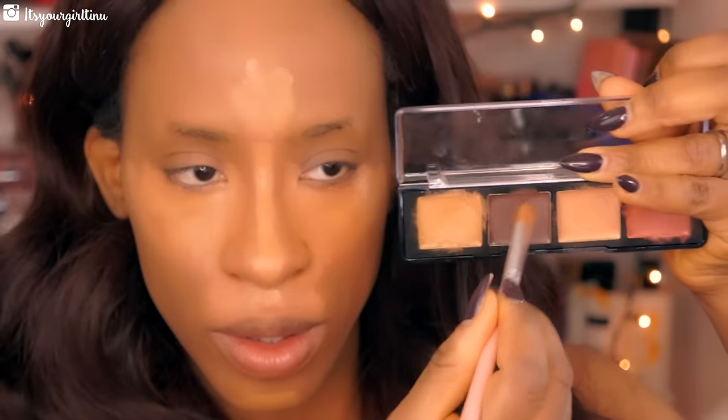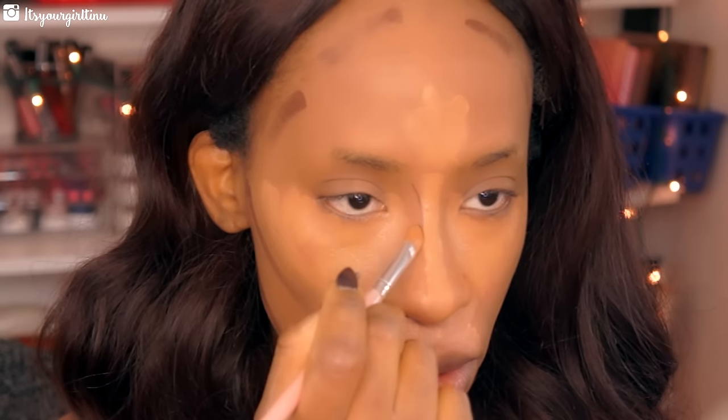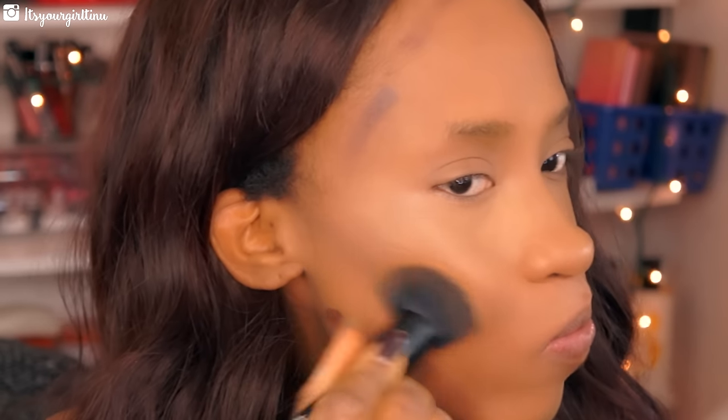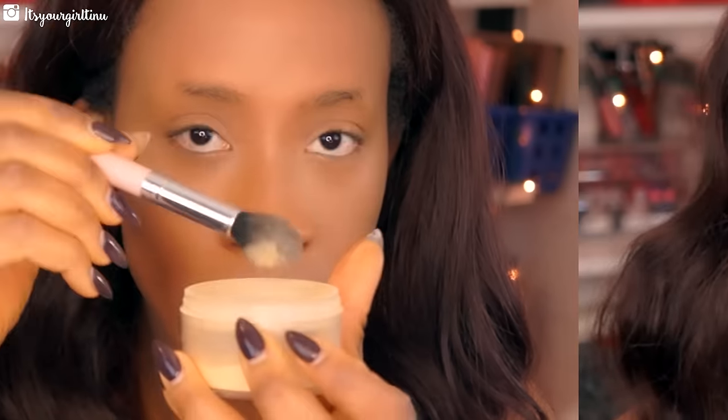Then we're following up with the darkest shade in the same palette to contour the features of our face, and then blending everything together with my pro beauty blender sponge and the ELF brush as well. To set my highlight areas I'm using the Sasha Buttercup powder, placing that mainly on the highlighted areas.